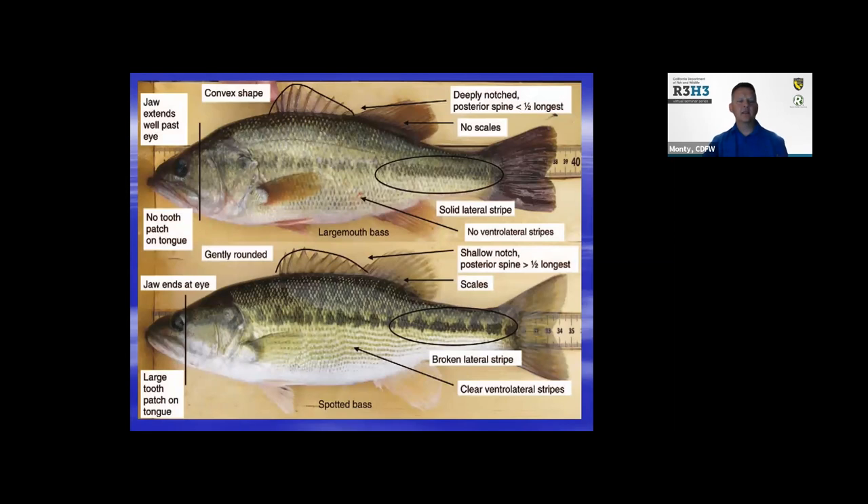If you catch a fish, a lot of folks have a hard time telling the difference between a spotted and a largemouth. On the top fish — that's a largemouth — you see how that top jawbone, the lip, goes past the eye. There's a greater distance between the mouth, called the maxillary, and the eye. The bottom fish is a spotted bass. Also, if you look below the central line on the spotted bass, they tend to have spotted lines — a great indicator that it's a spotted bass without having to stick your hand into the fish's mouth and feel for the tooth patch.